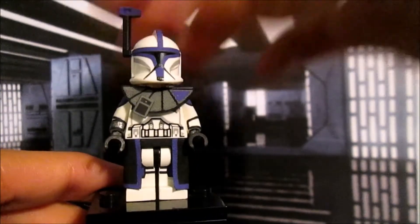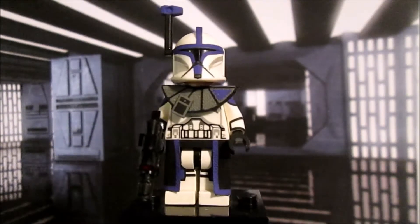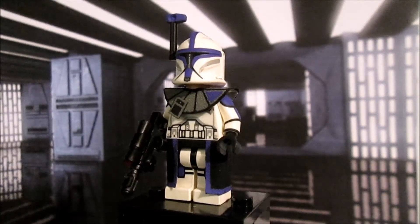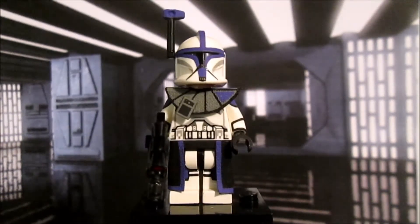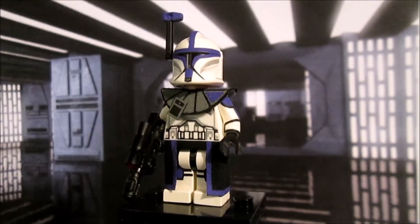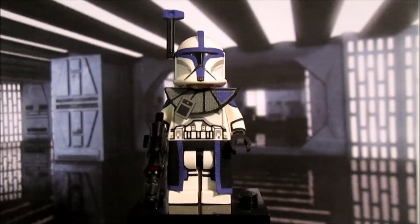That's pretty much it for my ARC trooper figure that I really, really like. This figure is going to be up for sale on my eBay, so if you're interested it will be in the description below. If it's not there, it means someone already bought it. But yeah, let's move ahead and conclude this video.